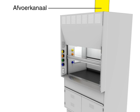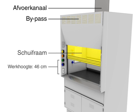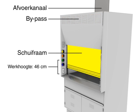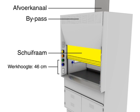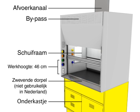The main components of the chemical fume hood include the exhaust duct, bypass grille, sash, work height of 46cm, airfoil, and storage cabinet.